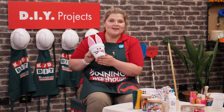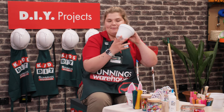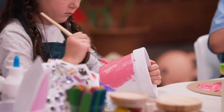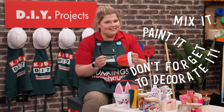Alright DIY team, it's time to bring our bunny pots to life. We've already got a base coat on our pots, but you can add colour to make it fun. Let's get started — mix it, paint it, don't forget to decorate it.